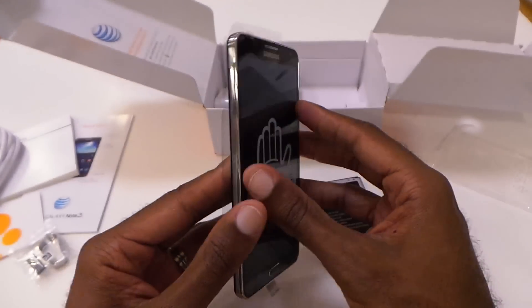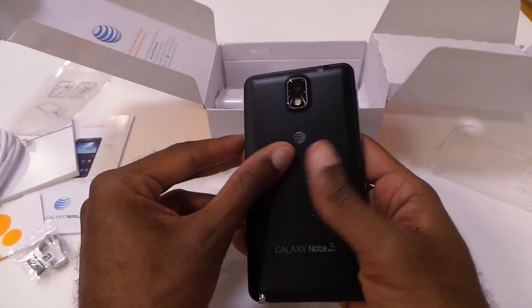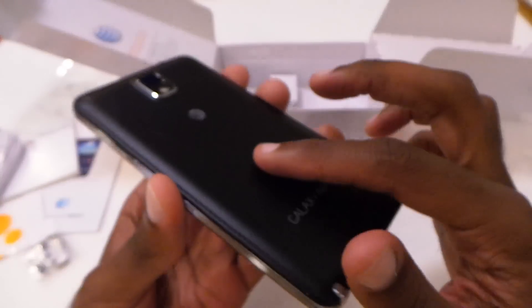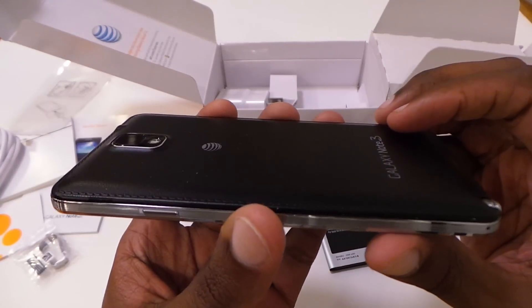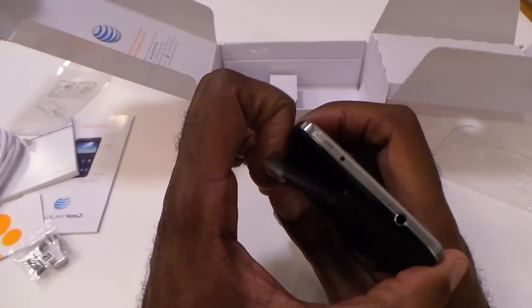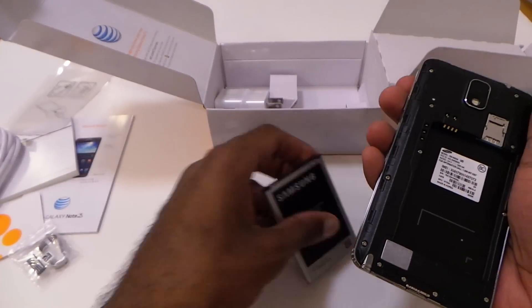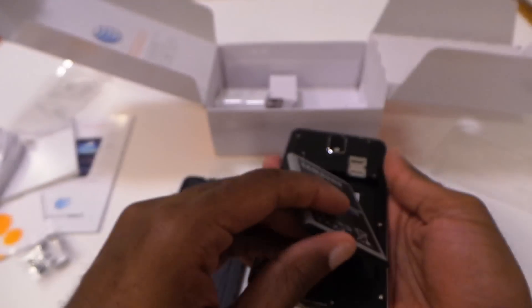So we're going to get into the device itself. One thing right off the bat that I noticed — the back has this kind of leathery feel to it. You can see the stitching on the side of it. Definitely much improved feel on the back of the device. Just by touching it, it feels much better. I know it's still plastic, but it's definitely not as flimsy and bad as it used to be. Definitely pretty cool.